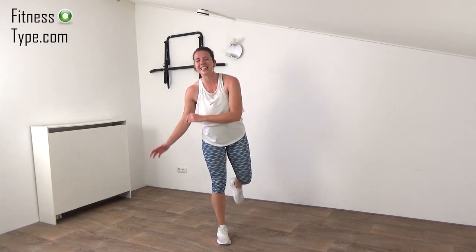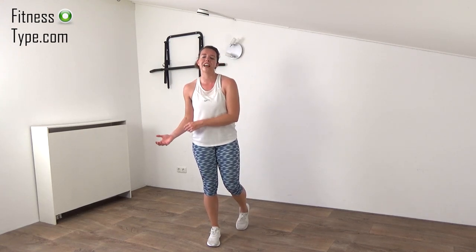You can be so proud of yourself for finishing this intense HIIT cardio workout. Give yourself that well-deserved thumbs up — you definitely deserve this today, because this was a very intense workout. I hope you liked it and had a great workout. Leave a comment, subscribe to the channel, put on those notifications so you won't miss any upcoming workouts. Invite your friends, let's grow this community. Thank you and see you in the next workout!